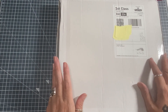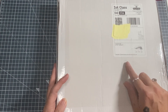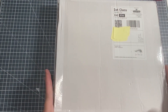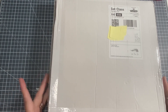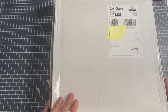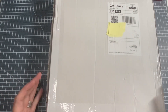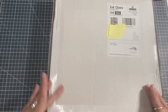Hi there, welcome back to my channel - this is Reflections by Jane. I've got the unboxing of the Love from Lizzie card making kit for August 2023. This one's called Live, Love and Laugh and it is a mega card making kit. As you can see, the box is bigger than the one I normally get - it's a 12 by 12 box, bigger than the standard A4 size box we normally get.